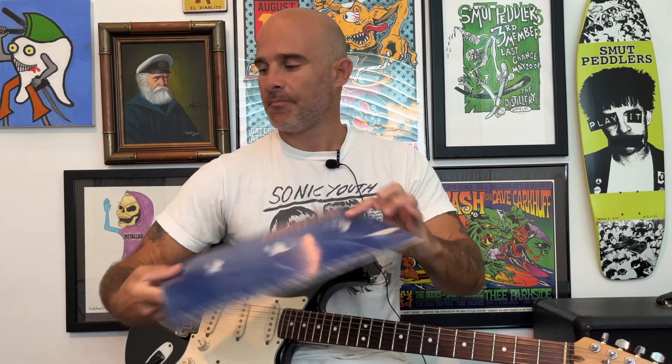In this video I'll show you how to play Everything Turns Gray by Agent Orange off the Living in Darkness record. The song is in standard tuning and here we go.